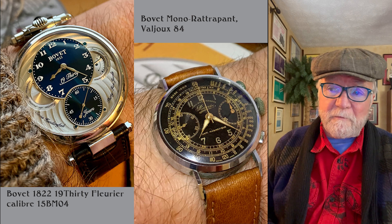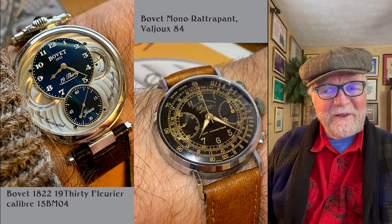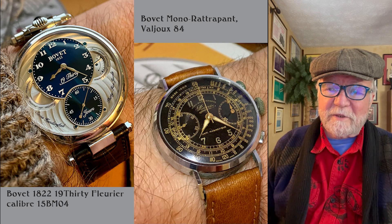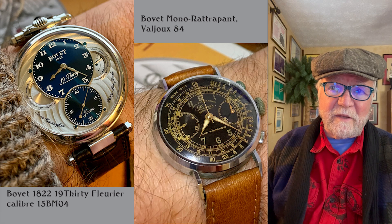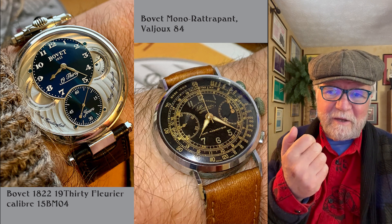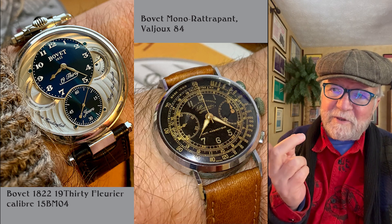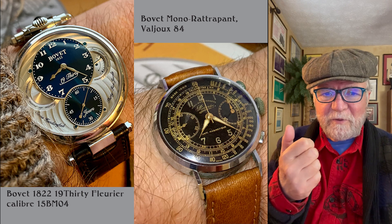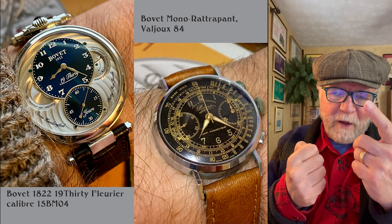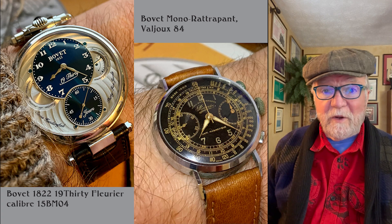My Bovet mono-rattrapante is one of the few true vintage watches I have. I got this one because they found a case of these somewhere — they had been sitting around for about 70 years. The Valjoux 84 has a mono-rattrapante in it. A typical rattrapante has two different hands for timing. The mono-rattrapante has one hand — you time the first thing, hold it down, and when the second time is done and you release it, it jumps to where the second time was. Really a very interesting watch.